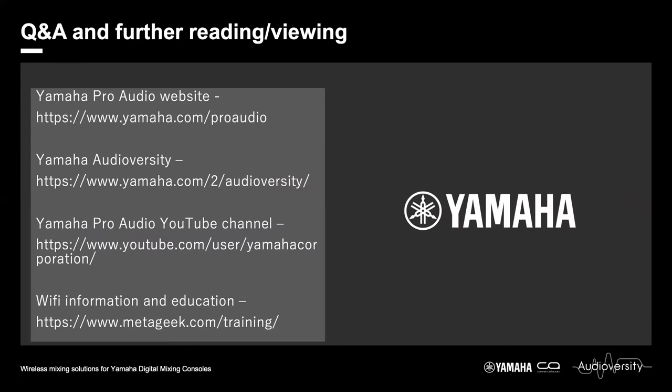That is pretty much us for today. Should you have any further requirements for education, Yamaha has all manner of resources available. Check out the Yamaha website and in particular the Audio Versity section for all manner of content. You can also look at the Yamaha YouTube channel — there are literally dozens and dozens of training videos available. For more information about Wi-Fi and how to set up good Wi-Fi networks, I would recommend the MetaGeek website — the same people who make the Inssider software — which has an excellent range of training resources.